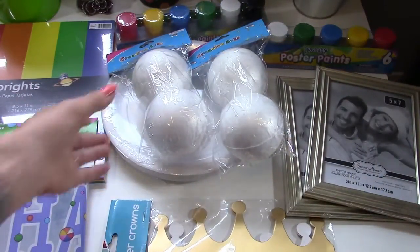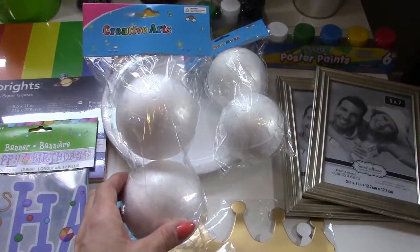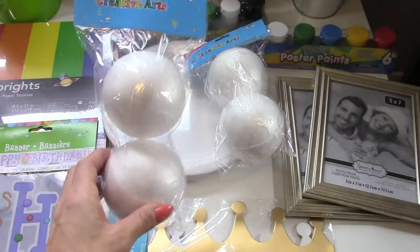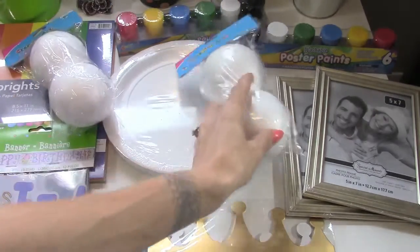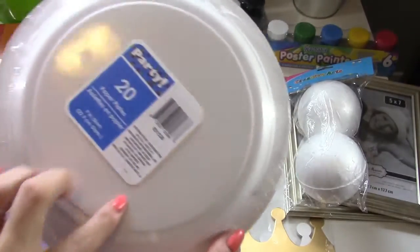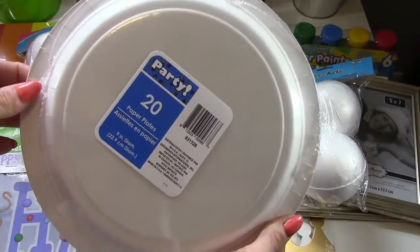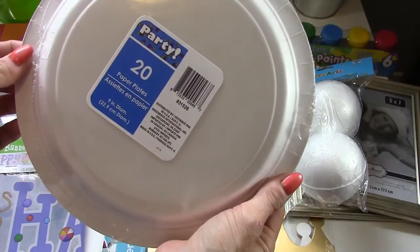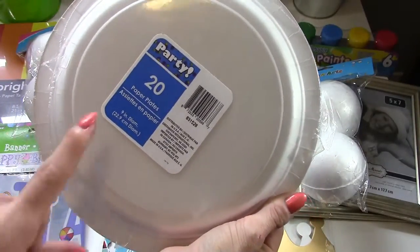With these foam balls I'm going to be making candies out of them for decor. I'm going to paint them first and then wrap them in cellophane as if they were a hard piece of candy. For the paper plates, I'm going to paint the backside, glue two paper plates together, and wrap them in cellophane as well to make candy — and I'll possibly hang those ones.